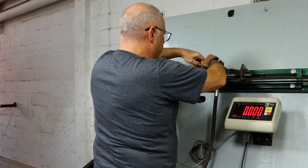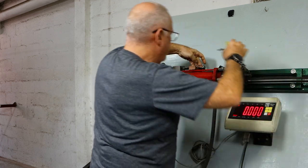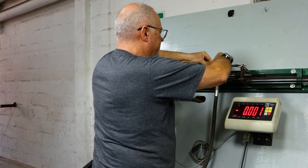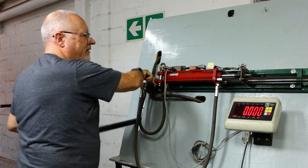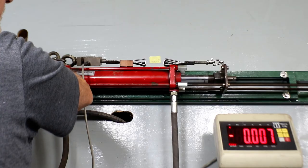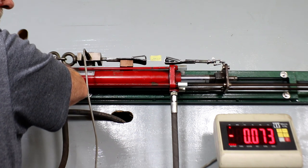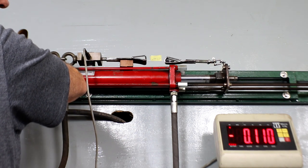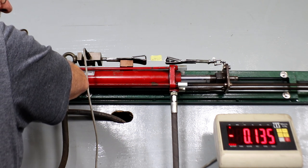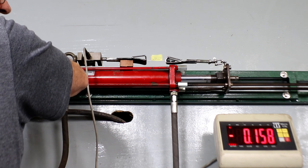That was around 140-something. Remember, that's a single direction on rubber — it'll be double, so that's 280 kilos of rubber pull, which you'd never be able to do. So in principle we're on the right track. Anything over 40 is perfectly good and we're at 145-150 — this is crazy.